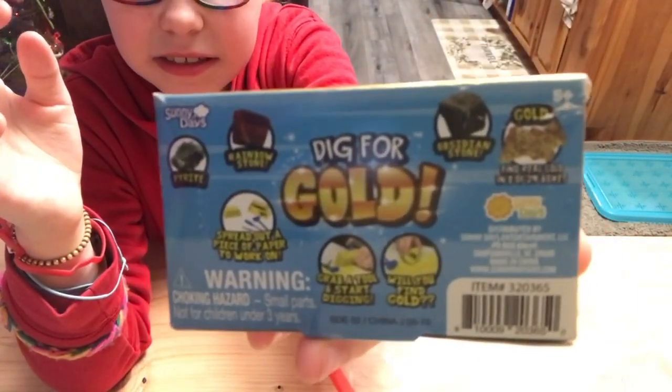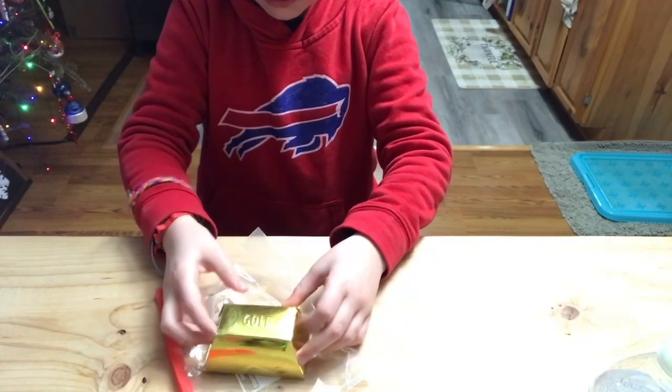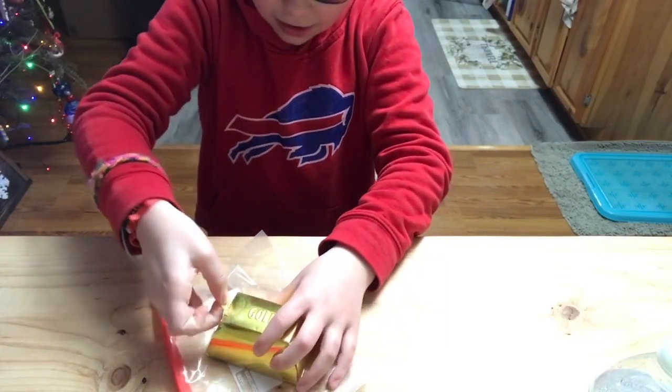Here, I'll show you the box. All right, let's open up the golden box. I'm so excited to see it.